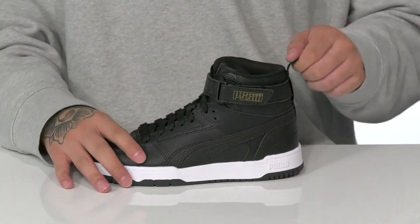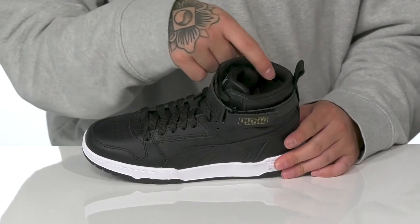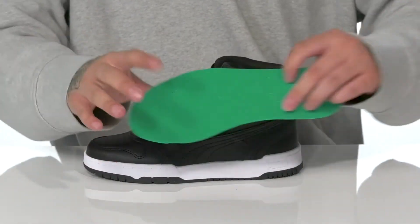Padding on the tongue and collar with a pull tab located at the heel. The high-top silhouette provides additional support and protection around the ankle. A quick-drying textile lining and a removable cushioned footbed help absorb shock and keep them comfortable with each and every step.